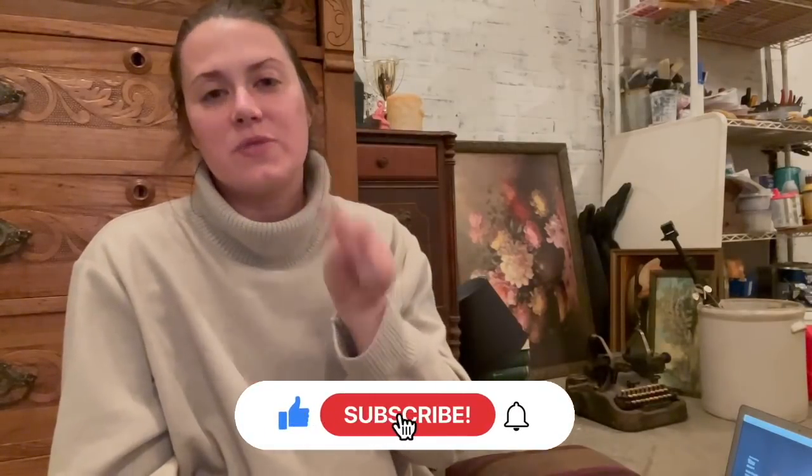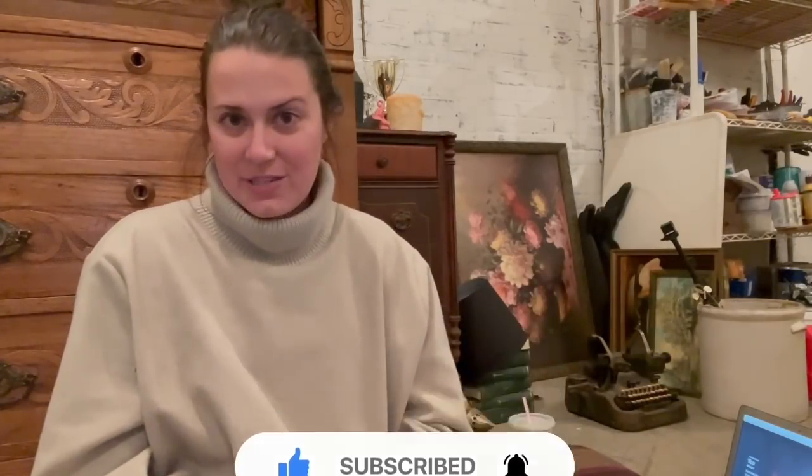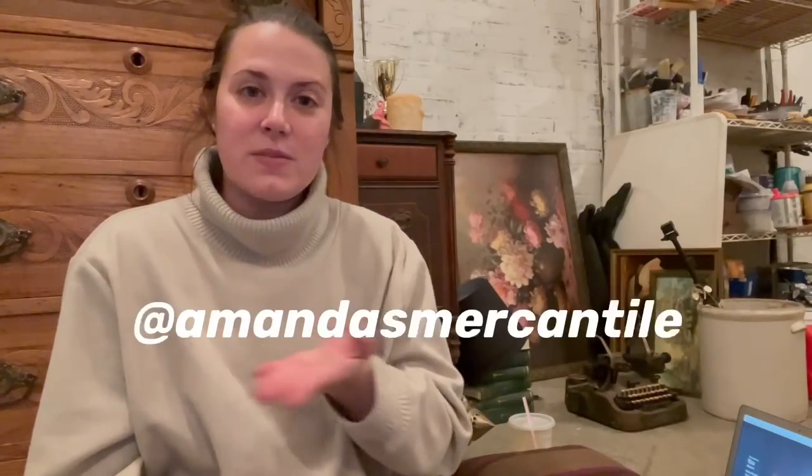If you did, please remember to hit the like button and to subscribe. Also hit the bell notification so you can be notified whenever I post a new video. And please follow me at Amanda's Mercantile on Instagram so you can see anything I do behind the scenes. I'll see you all tomorrow, bye!